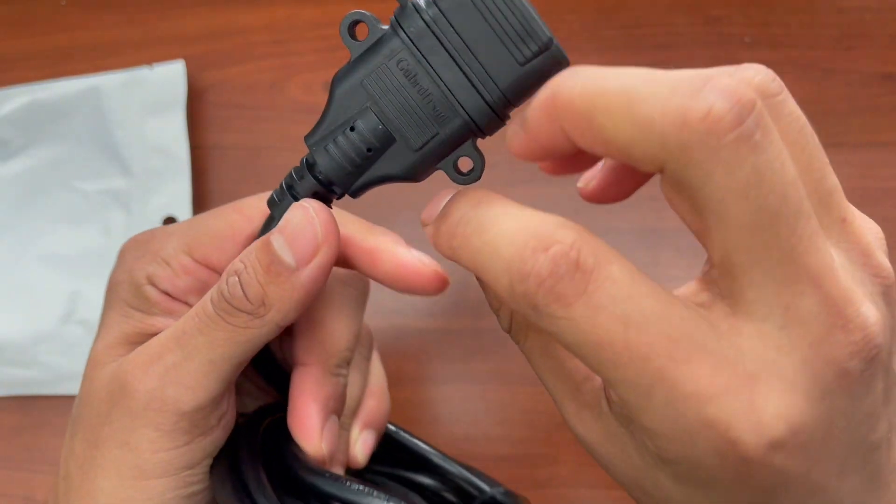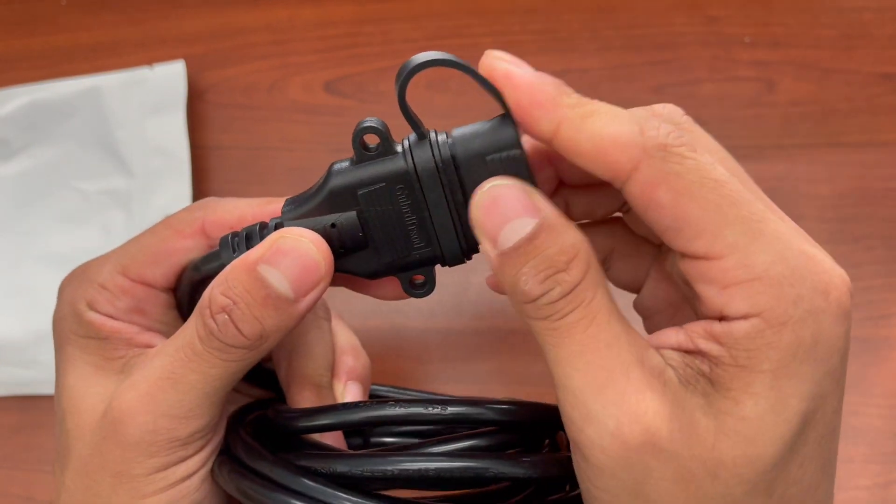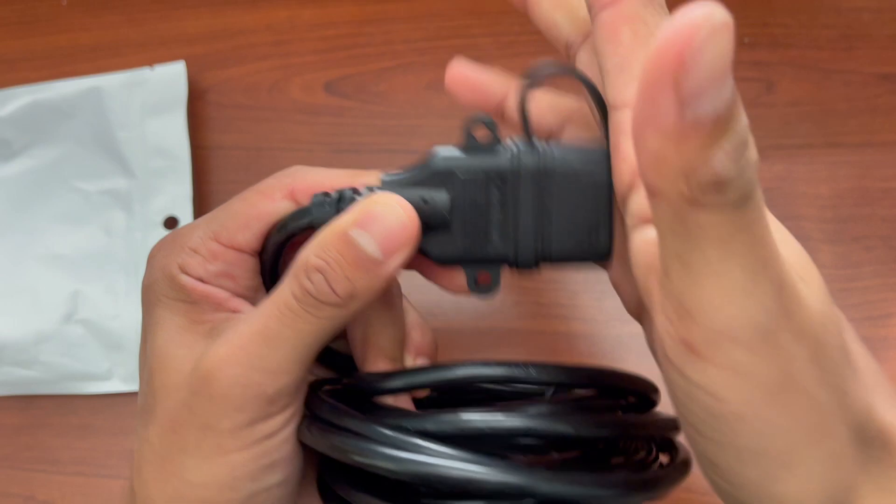There are also two holes here to mount it and screw it in. On top of that it has a protective cover, which just makes it a lot more secure.